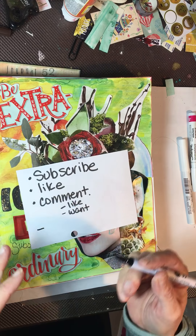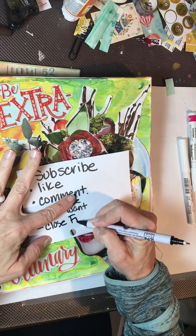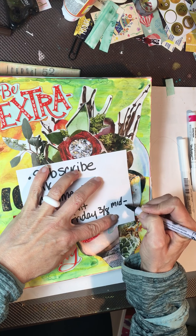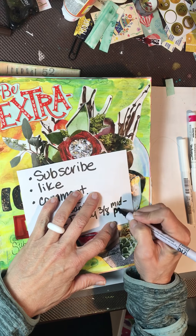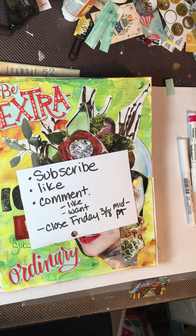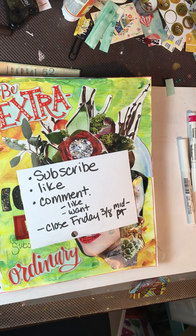I'm filming this on Monday and posting it today. I'm going to close the giveaway this Friday — Monday is March 8th — at midnight Pacific Standard Time. I know some of you are on the East Coast and some might be up in Canada or other places where the time is different, so just to be clear: midnight Pacific, which is 12 a.m. on Saturday morning — so the end of Friday night.